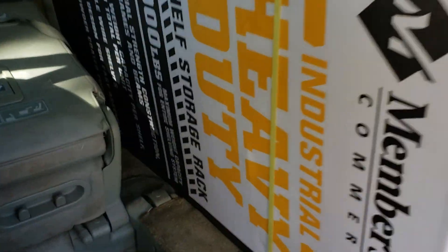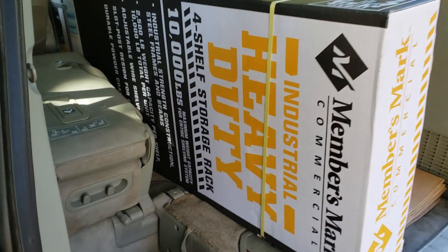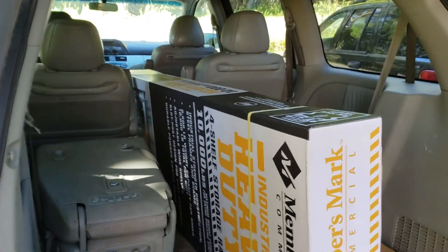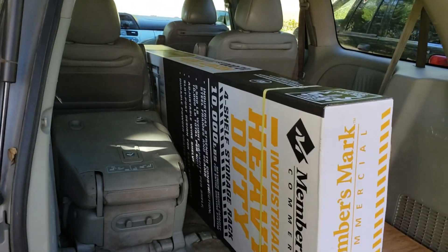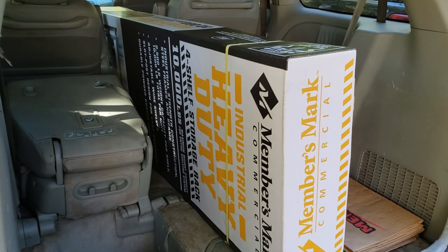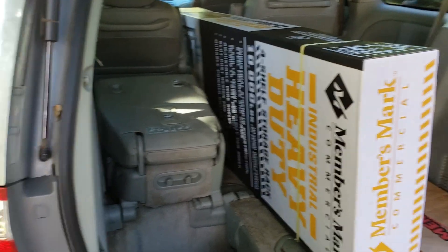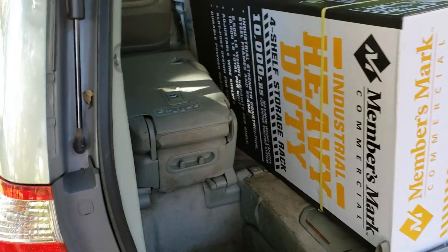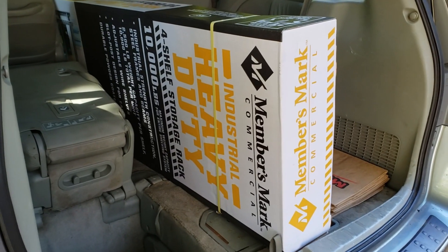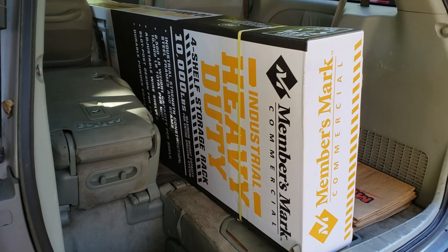Hey everybody, thanks for watching. Today we're going to install or build our Members Mark commercial industrial heavy-duty four-shelf storage rack. This is a big monster — 10,000 pounds capacity. We're probably going to use 500 pounds of that, but we like it because it is modular and it's not permanent. We're not sure what we're going to do in the back garage. We are sailors — we go to garage sales, estate sales, yard sales, and we flip stuff on the internet. This helps us keep some of our 1,000 items that we keep online for sale organized until they sell or until we list them.